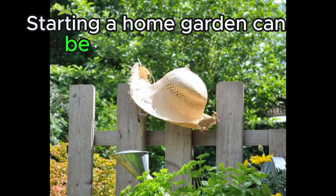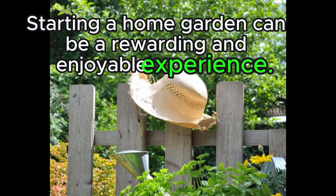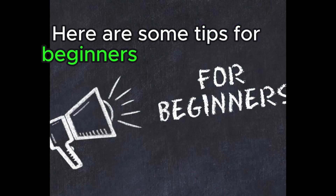Starting a home garden can be a rewarding and enjoyable experience. Here are some tips for beginners to get started.